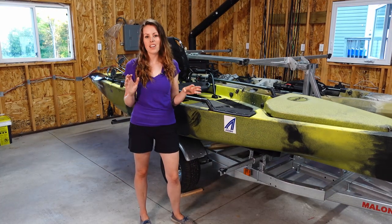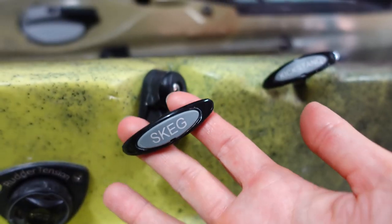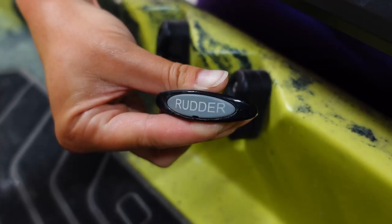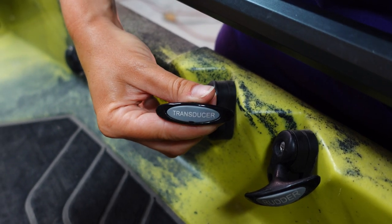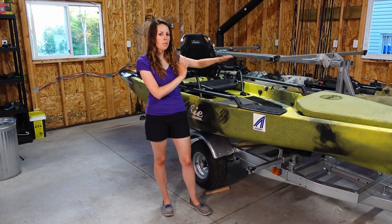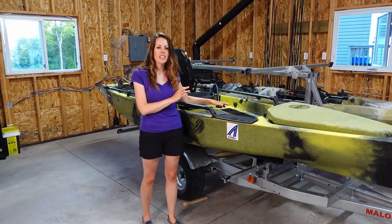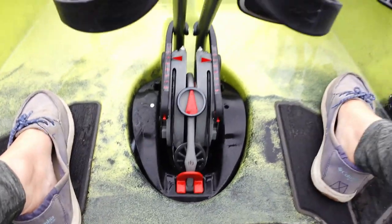There are four pulleys in the cockpit area. On the left side, one is used to stow and deploy the skeg, and another controls the kickstand to adjust seat height. On the right side there's a pulley to stow and deploy the rudder, and finally one to raise and lower the Guardian retractable transducer shield. There are also two foam grip pads on the floor for extra traction — nice and comfortable when fishing barefoot. In the center is where the 360 drive plugs in, and it's very easy to insert and remove.